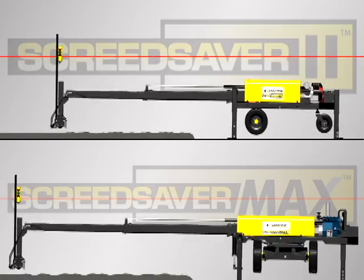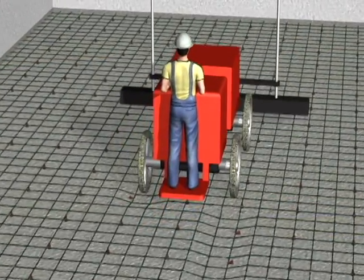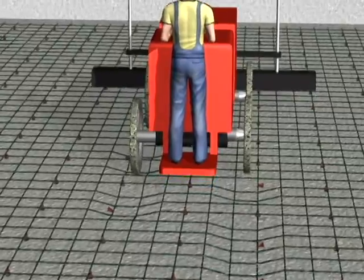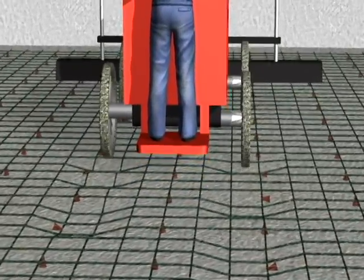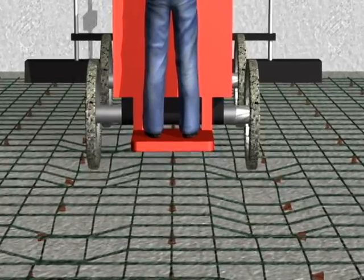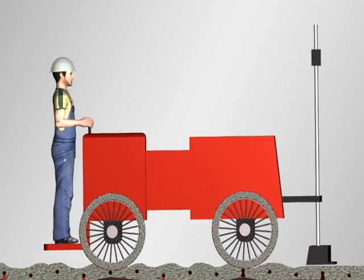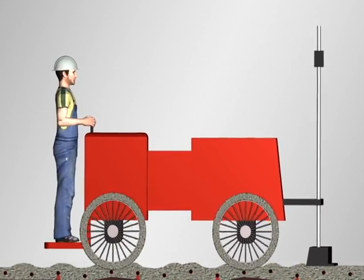Boom-operated screeds reach out over the concrete, thus avoiding the issues that drive-in concrete screeds have with collapsing wire mesh and chaired rebar as they constantly drive back and forth on top of the steel reinforcement.